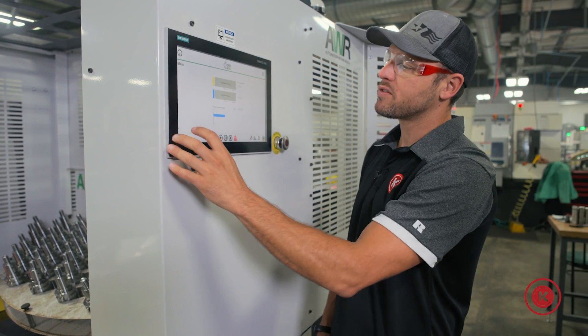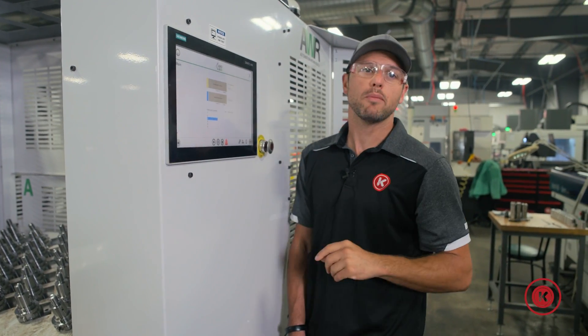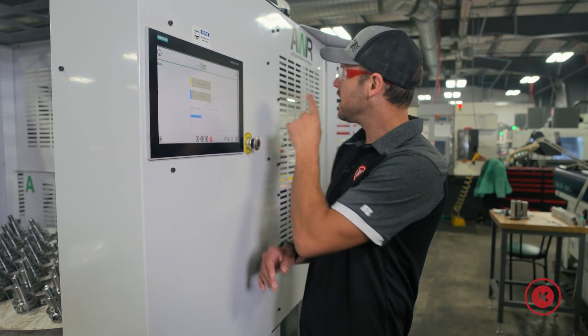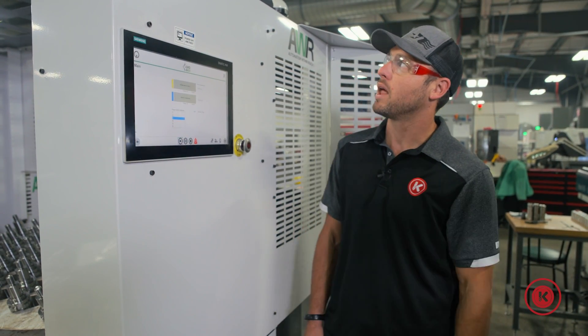Now, with the parameters of the file setup, you are already setting those parameters on all those — you're just verifying that those are good to go. That's it. This thing's ready to run a part as long as that machine's ready to run a part. All you got to do, hit play.